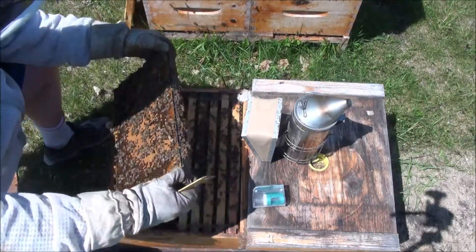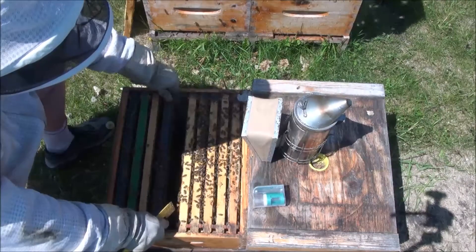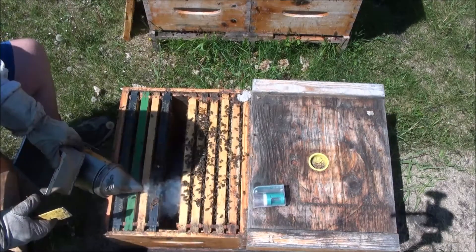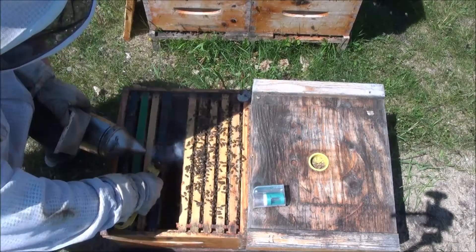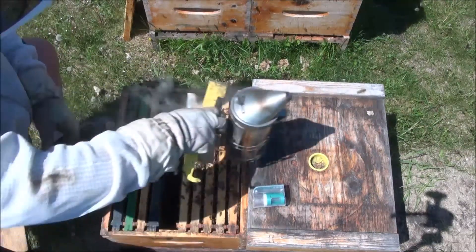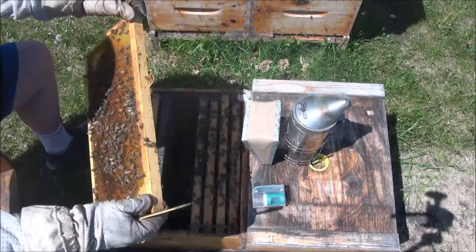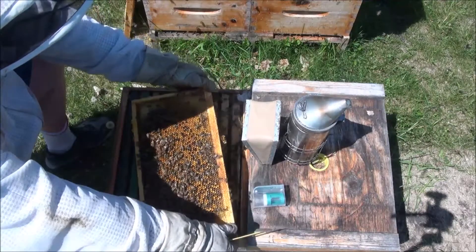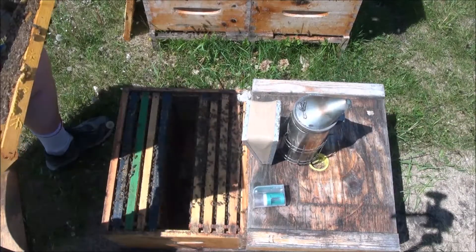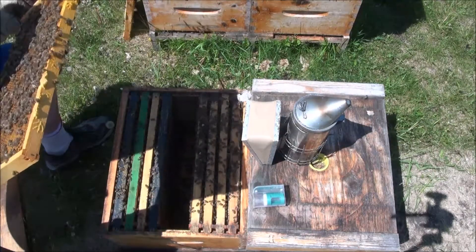Capped brood, capped brood, open larvae around the outside — same on that side. Not expecting to see the queen on these particular frames, so I'm going a little quicker. Mostly empty frame, well partially empty and full of pollen — nice yellow pollen, a lot of pollen there. The empty cells are really hard to see, but looks like there's eggs.